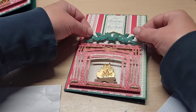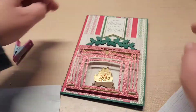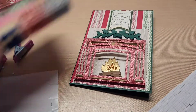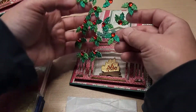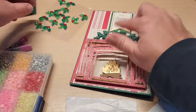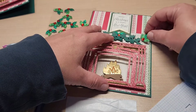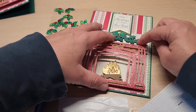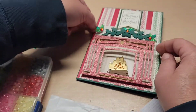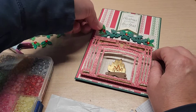Oh, look how pretty! Doesn't that look great? Now I want to add some half pearls and add the glittery holly embellishments. I just popped them on, one on each end — not a lot, just kind of like so. It just adds a little glimmer and glitter, makes it fun, and makes the holly look a little fuller with the extra leaves.